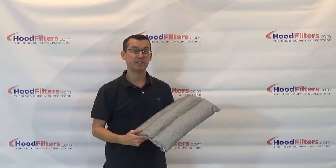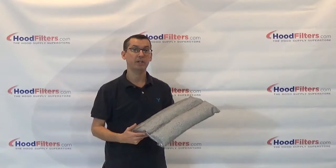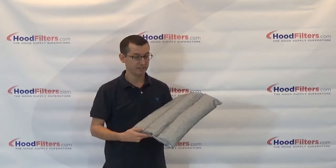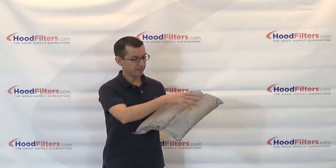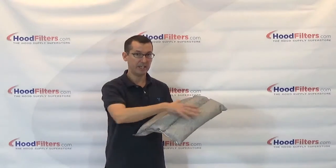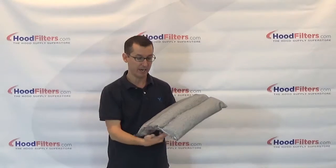This is the 16 x 16 inch grease catcher pillow, made specifically for the 16 x 16 grease catcher box. As you can see, this is a three-chamber system which allows the material to stay evenly distributed so it doesn't bundle up on one side.